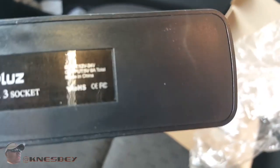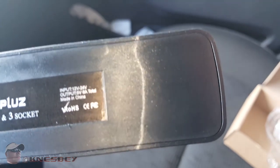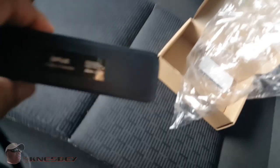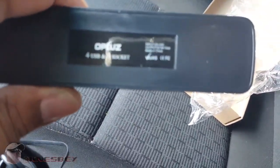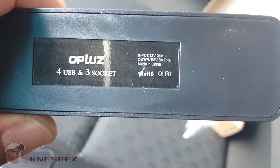Let me get a little good focus going on here. It tells you right there — you can actually focus in on it, but the camera's not doing a good job of focusing today. Probably because of the sun glare — there's mad sun glare out here. There we go. There's a little bit of input and output information on it.